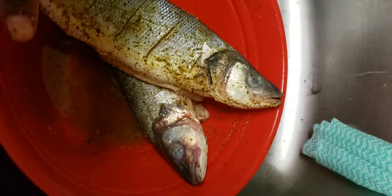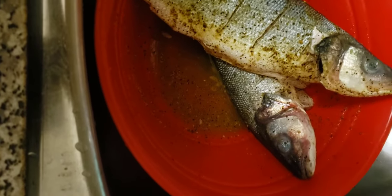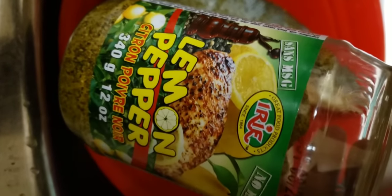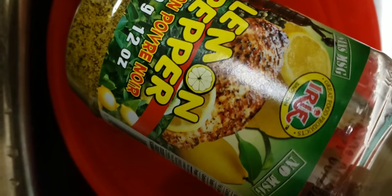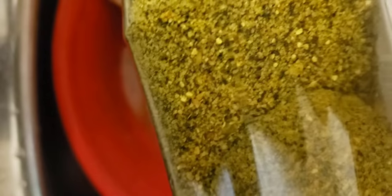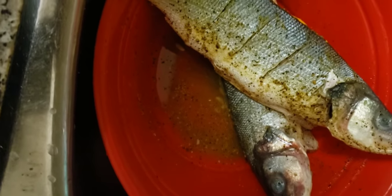I'm going to continue spicing up my fish using lemon pepper herb. I'll show you how the lemon pepper spice looks — it's from Irie Products, the same company I use for my other fish. It's a no-MSG product — monosodium glutamate. It has a yellow and peppery, black color — those are the ingredients.